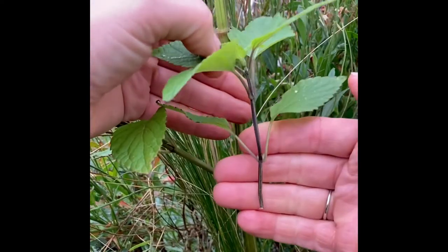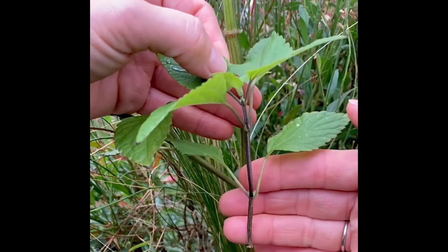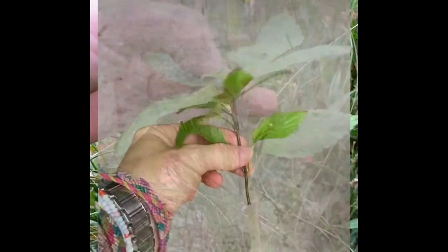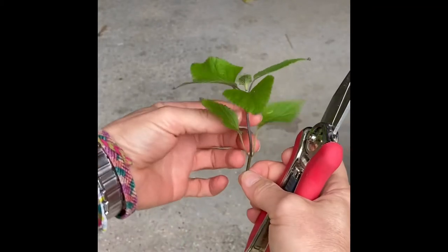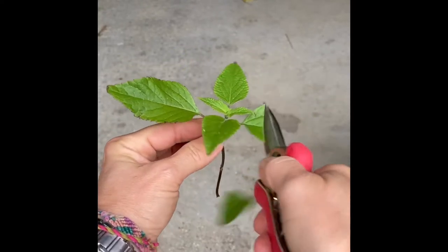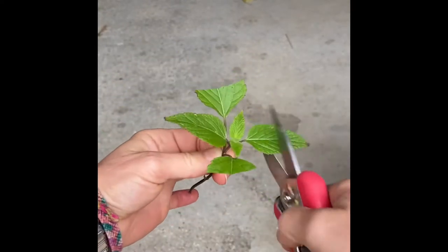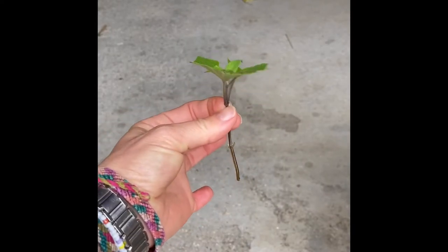We need to remove the lower leaves to reduce the foliage on this cutting, and just leave the two sets of leaves on top. Simply remove the lower leaves and cut the larger top leaves in half like this — and this is your perfect cutting.